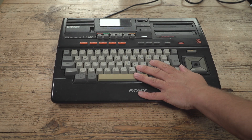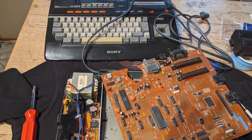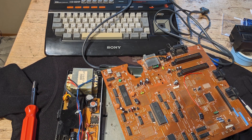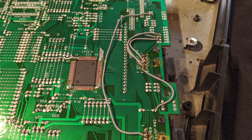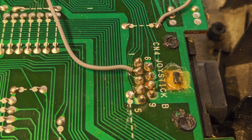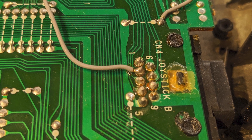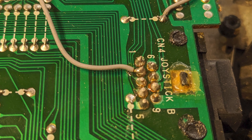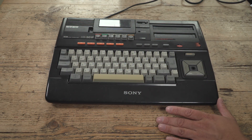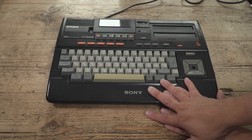I had dead keys on the keyboard and the joystick ports were dead. I opened it up and there was evidence of a botched repair on the joystick ports and this was screwing everything up. To cut a long story short, I sent the unit away, it went somewhere, they weren't able to repair it, then it got sent somewhere else and they repaired it. It came back this time last year.